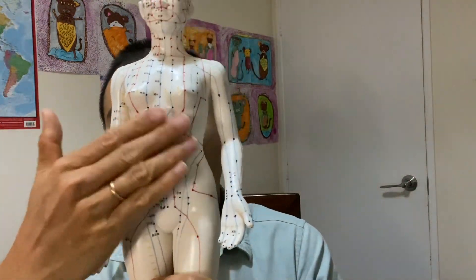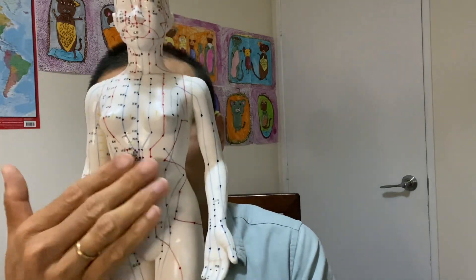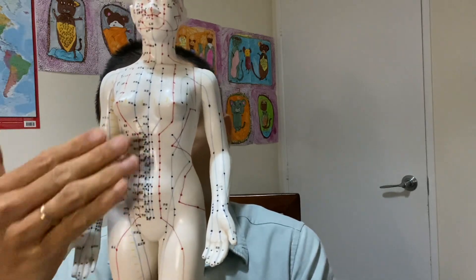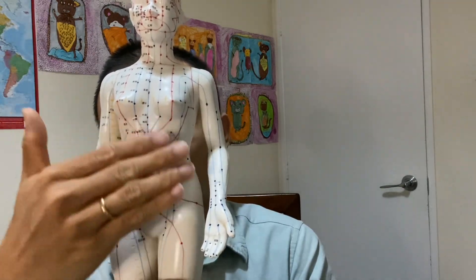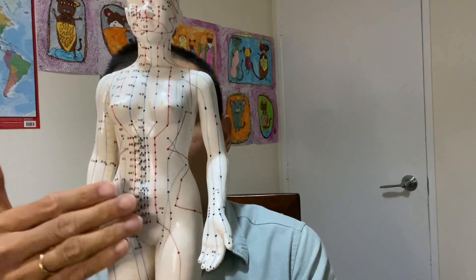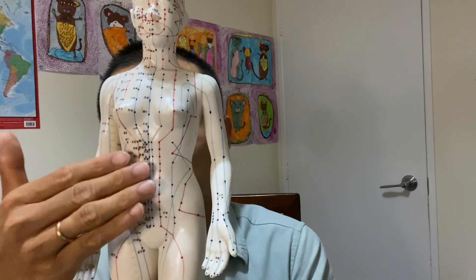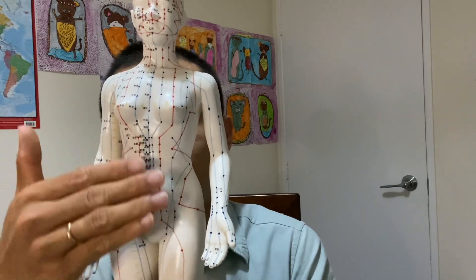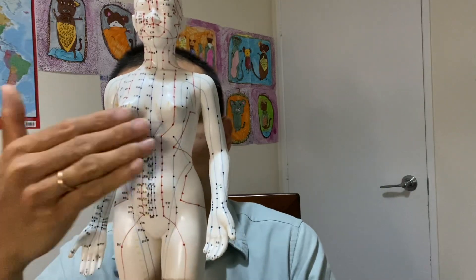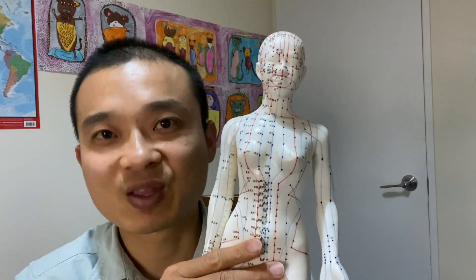Now, just wrap around your belly button from clockwise — from here, slowly get bigger and bigger and bigger. Then from bigger, go to small, small, small, small into the belly button. And then from the belly button, go up, bigger, bigger, bigger, bigger. How long are you going to do that? Three to five minutes.